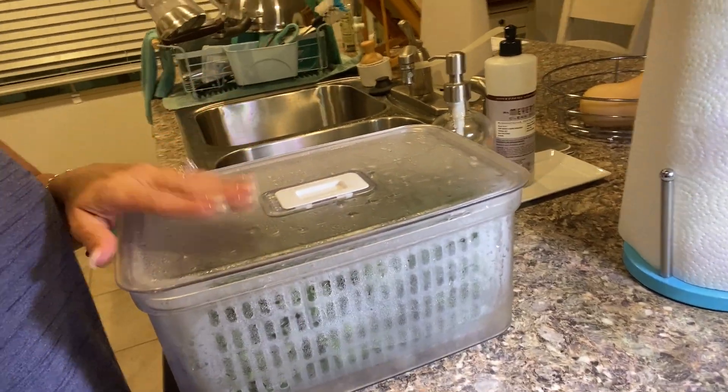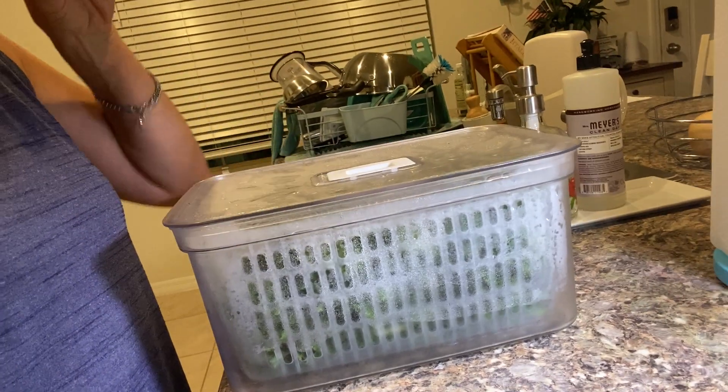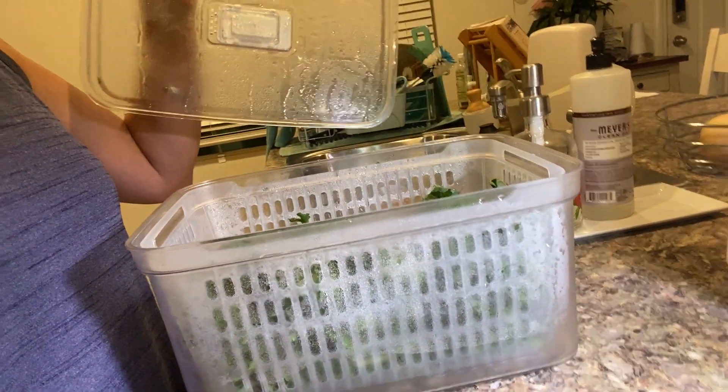Hey guys, Rachel here. Today I am reviewing this amazing — and when I say amazing, this thing is a lifesaver — fruit and vegetable storage.